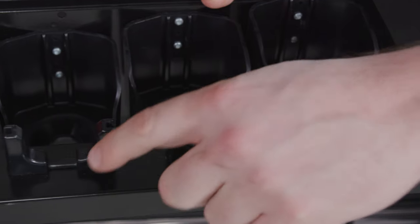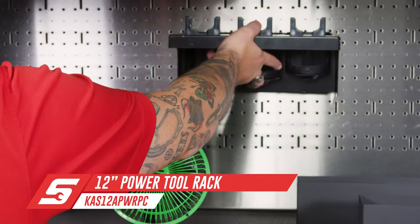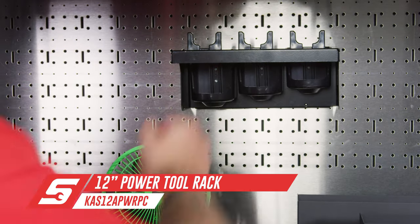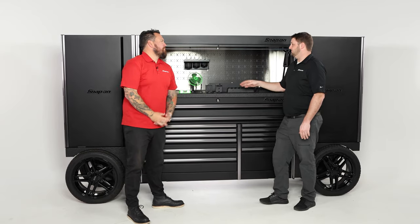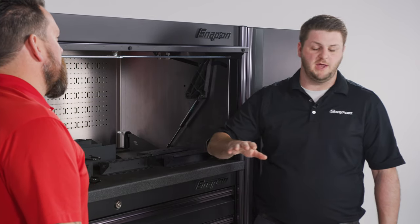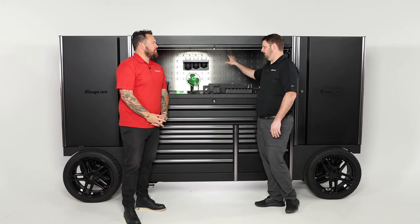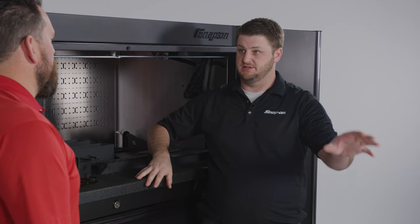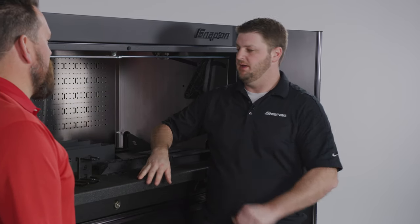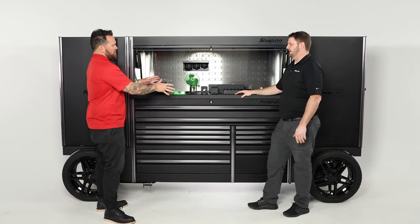Something like power tools — they take up a lot of room, but you can easily hang them right here and now you've got your power tools out of the way. This is a standard power tool rack that comes in some roll cabs, but if it doesn't come in your roll cab you can add it as an accessory on a side panel, and it comes in both three and five configurations so you can have a number of different options.